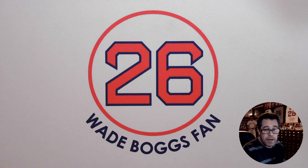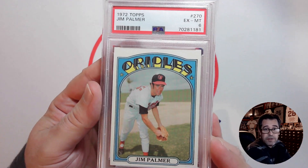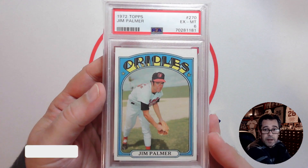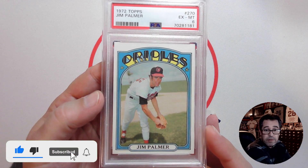The player I'm talking about — who I think is underrated in the hobby but was an amazing pitcher — is Jim Palmer. The card I just picked up from Four Sharp Corners is his 1972 Topps. I picked this up in a PSA 6 for a reasonable price.